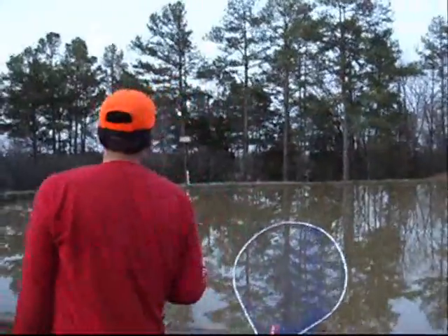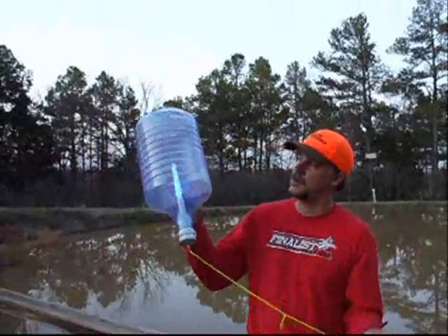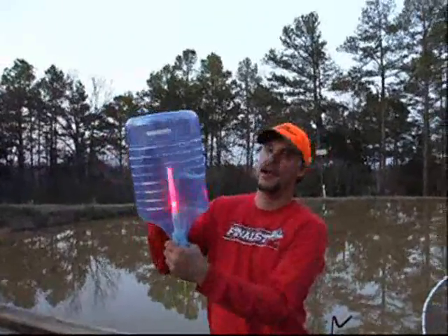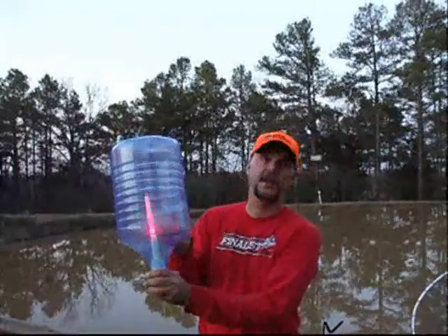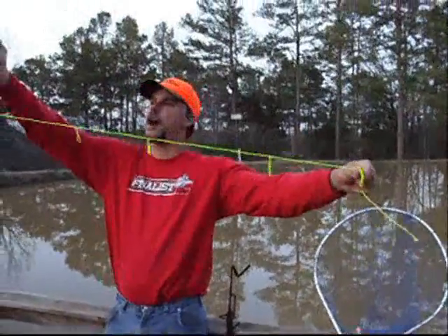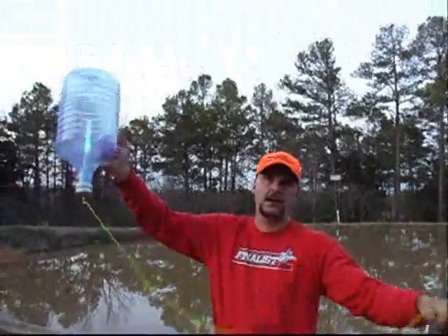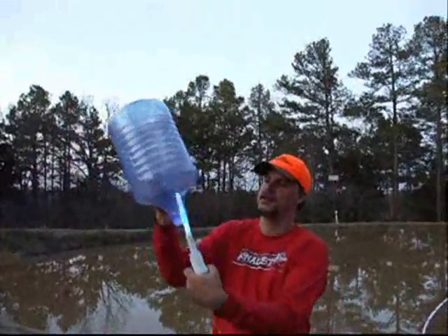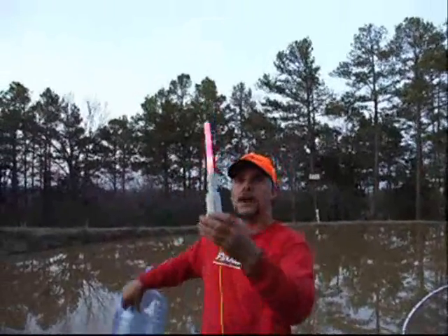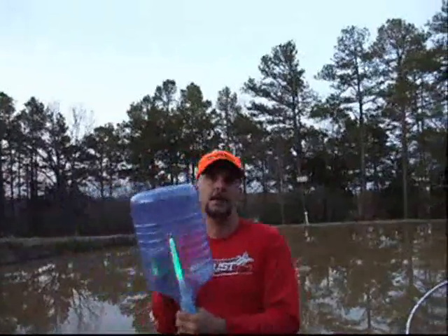Our next item is for the big boys. This bottle will hold a 40-pound catfish. It is three gallons — it takes a big fish to pull that under. This one has multiple hook lines; I think there are five of them on this. You've got to check your local game laws on whether you can use one lead or multiple leads. It has the same unique lighting element. Turn it on to the settings you want — it's weighted and it will float. All these items shown today are patent pending.